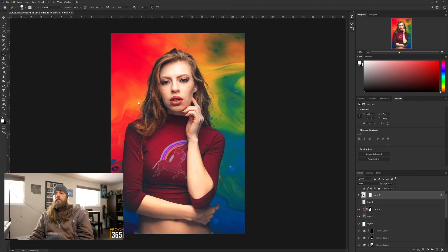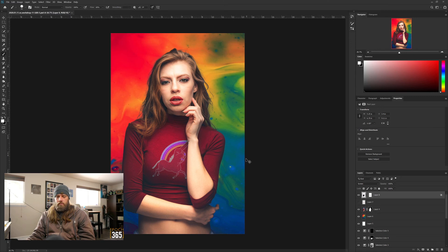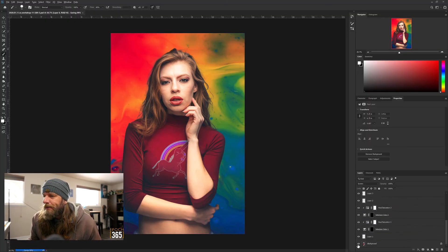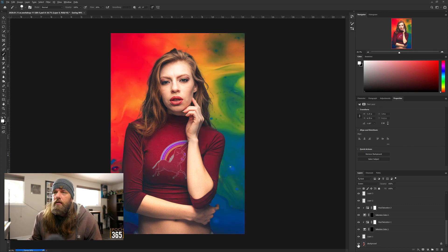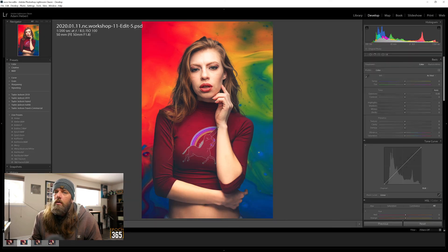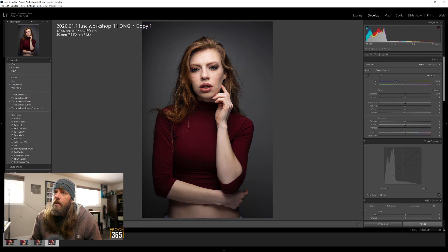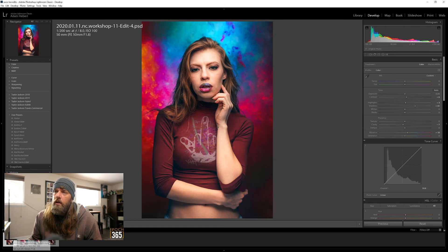Now Ctrl+S to save again. Go back to Lightroom. There's the original - well, that's the edit from Lightroom - and that's the final image. We've got that one, that one. That is the Lightroom edit and that is a different Lightroom edit. That's the original, that's my original Lightroom edit, Photoshop edit one, and Photoshop edit two. That's it.